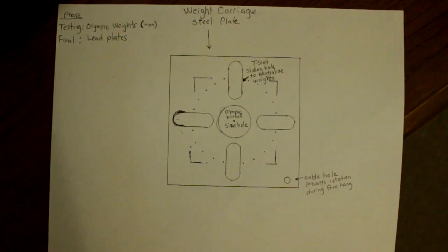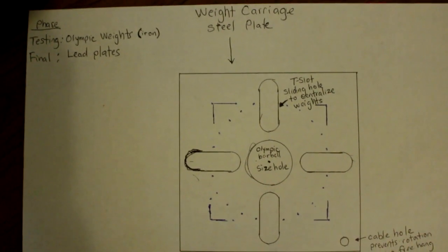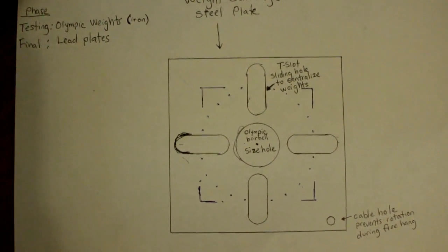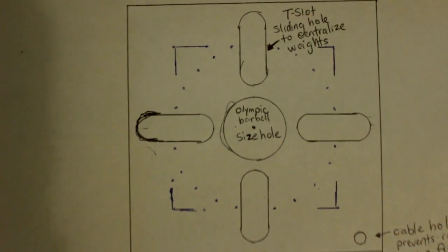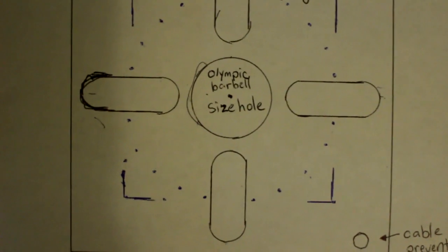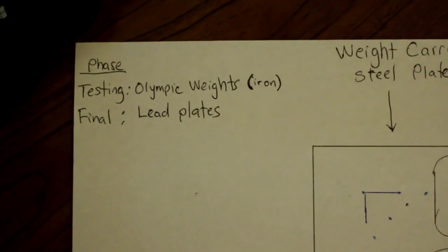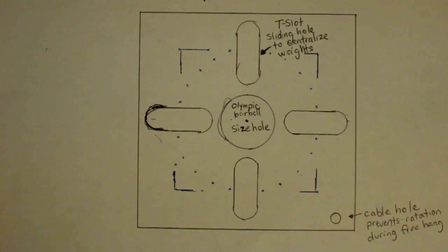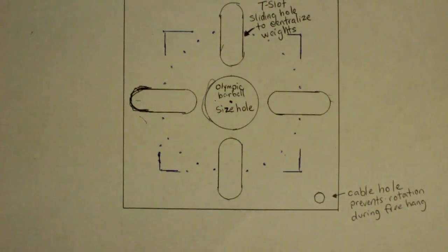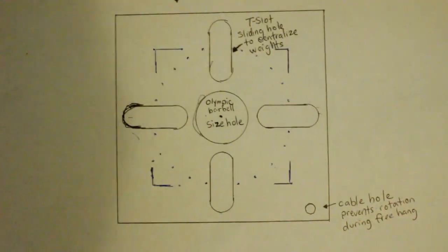Now we're looking at a drawing I made of what I'm calling the weight carriage — a steel plate where the weight will hang from the winding wheel. The dimensions aren't finalized yet, maybe around three feet by three feet. In the center there's an olympic barbell-size hole. You're viewing the plate from above; a cable will attach to the plate in the middle, and the olympic plates will sit on the dotted circle area.